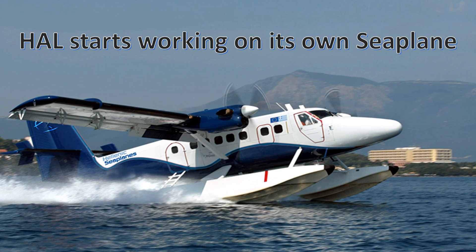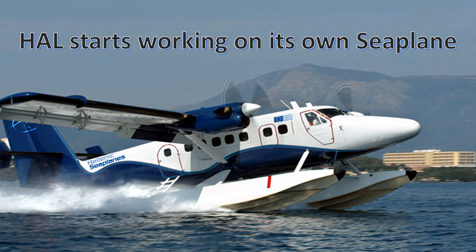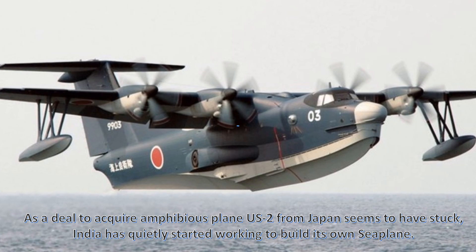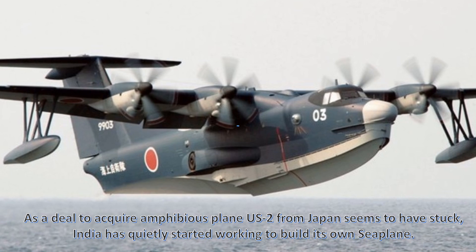HAL starts working on its own seaplane as an alternate to the US seaplane. As a deal to acquire the amphibious plane US2 from Japan seems to have stalled, India has quietly started working to build its own seaplane.